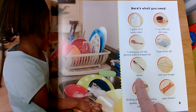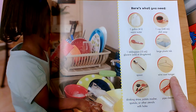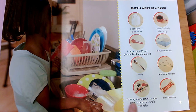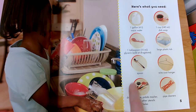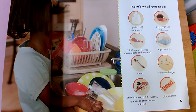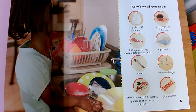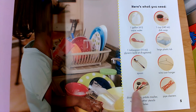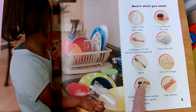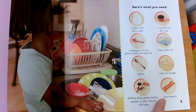A wire coat hanger — so not a plastic one. And here I see some things that you would find maybe in your kitchen at home: drinking straws, a potato masher, a spatula, and other utensils with holes. This is a fly swatter — so it's not really a utensil, but it has holes. And pipe cleaners.